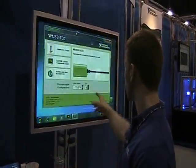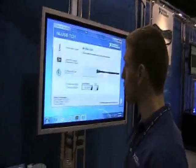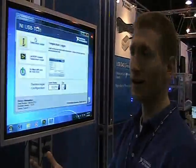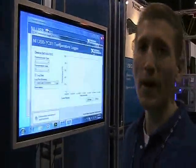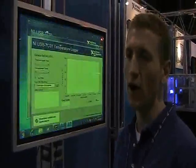You can measure from a lot of different types of thermocouples. We've also packaged on this device a temperature model, so I can open this up and be immediately taking temperature measurements, viewing it on the screen, and then even logging it to a text file for later on.